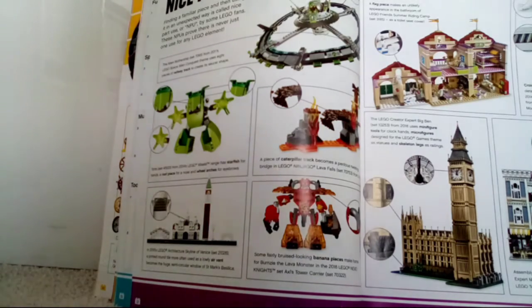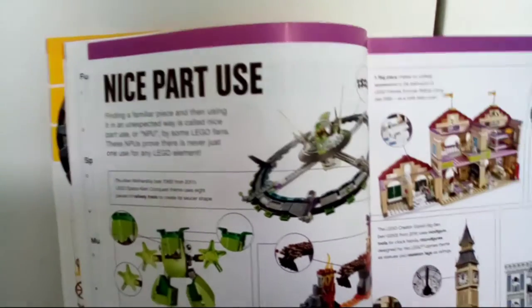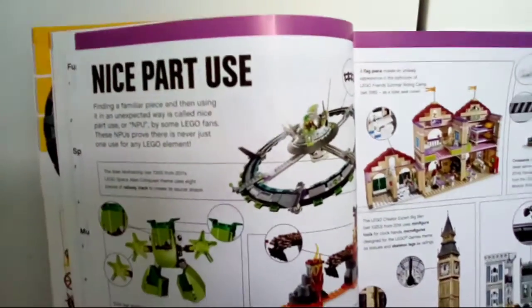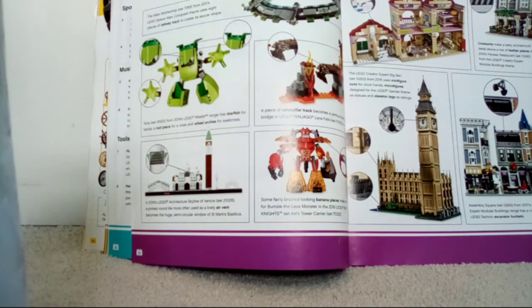Let's start with the alien mothership. Set 7065 from 2011's Lego Space Alien Conquest theme used eight pieces of railway track to create its saucer shape. If we look around here you can kind of see the track going around it — and that's a nice part use for the alien mothership.